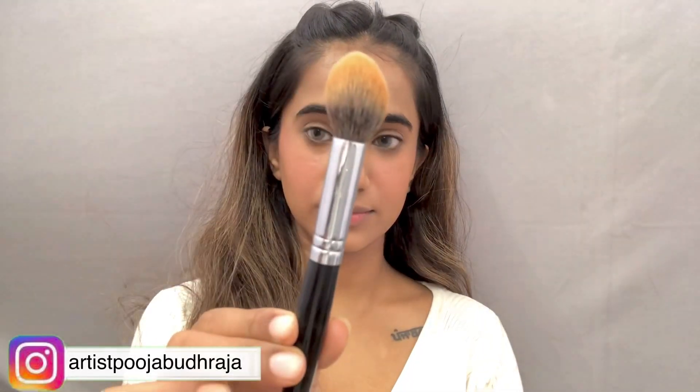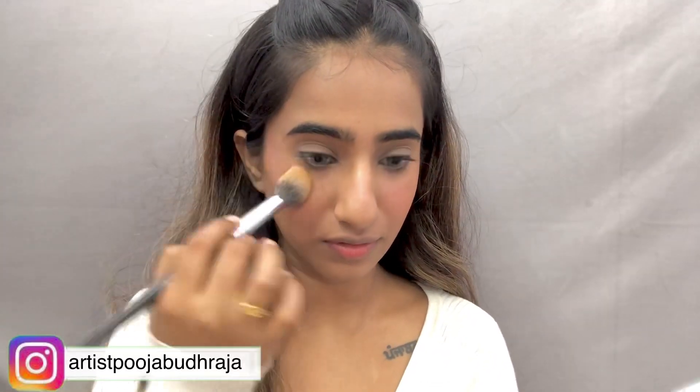Now I am using Makeup Revolution powder. You can apply it with any fluffy brush — I have used a pack powder brush here.